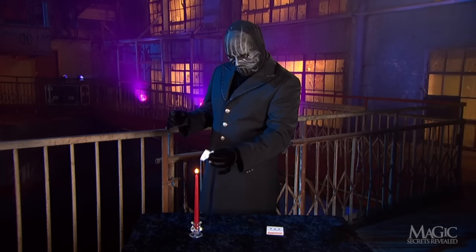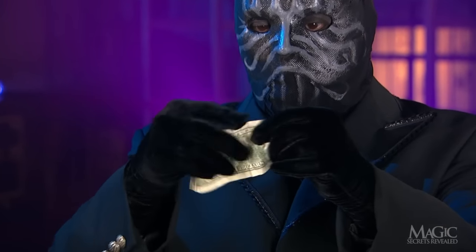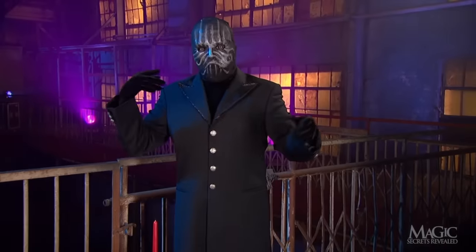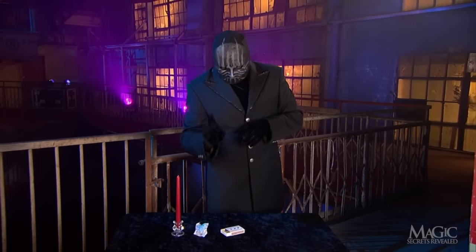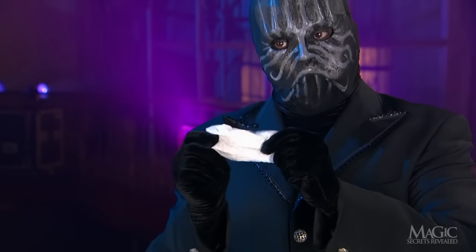So how did the magician burn an ordinary piece of paper into a hot hundred? Here are the secrets. When the trick begins, the magician shows us an ordinary piece of paper. First off, it's not ordinary — but more on that in a minute.